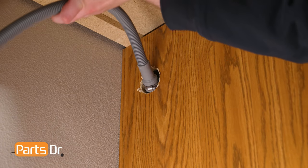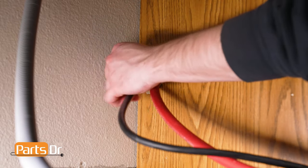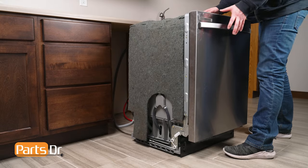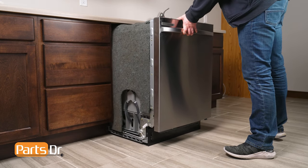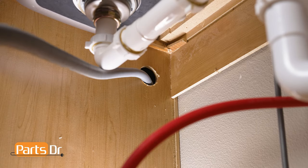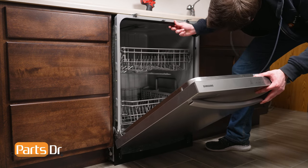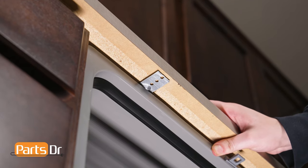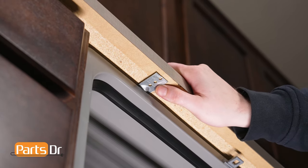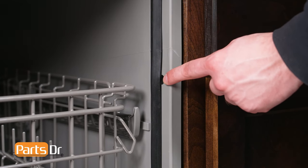With the dishwasher near the cabinet, feed the drain hose through the holes located towards the top of the cabinet and feed the power cord through the lower hole. Now push the dishwasher back a few inches underneath the countertop and continue feeding the drain hose and power cord through the cabinet. Repeat until the dishwasher's in place. With the dishwasher's door open, align the holes in the mounting brackets with the pre-existing screw holes on the underside of the countertop or the screw holes in the cabinet if using the side mounting option.